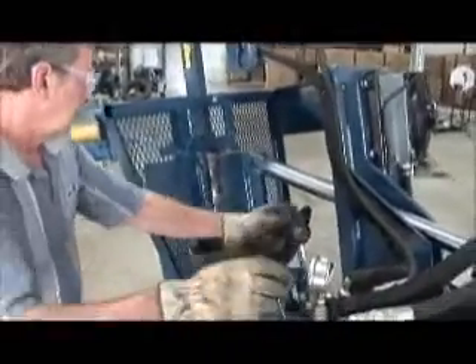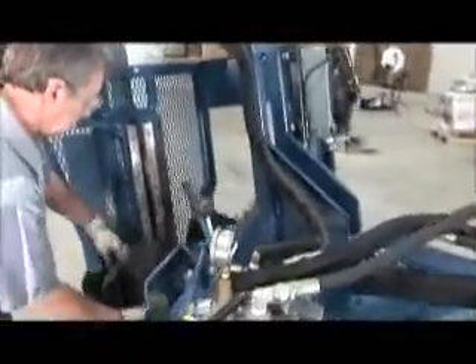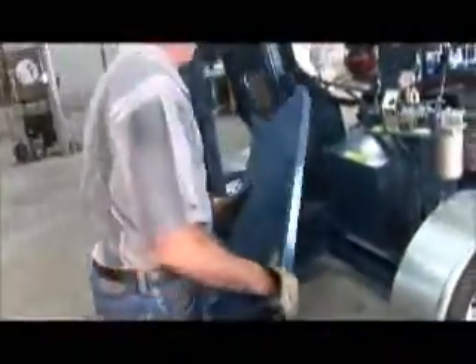The patented double shear blade system is easily adjustable to maintain a zero clearance between the blades for a clean cut. This eliminates blade separation and greatly extends the life of the blades.